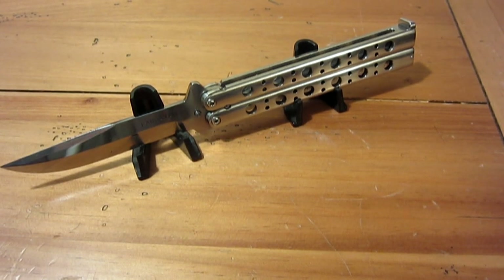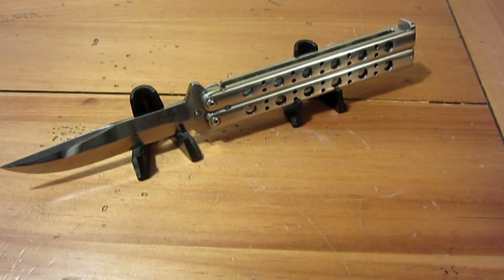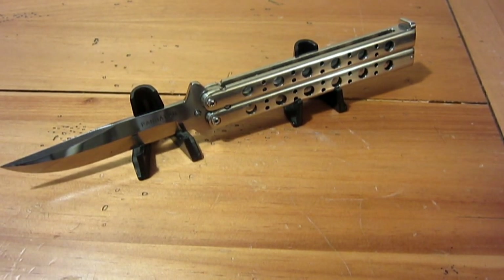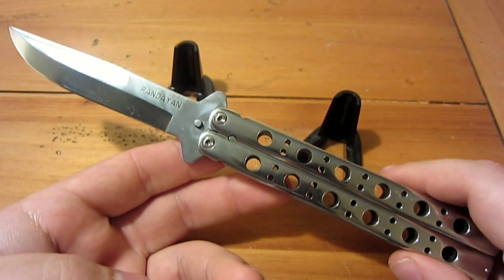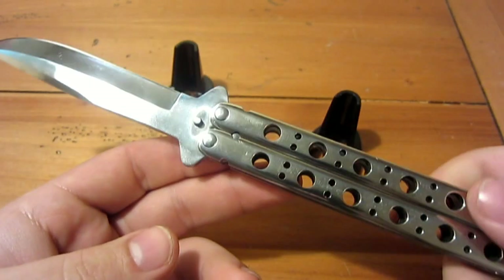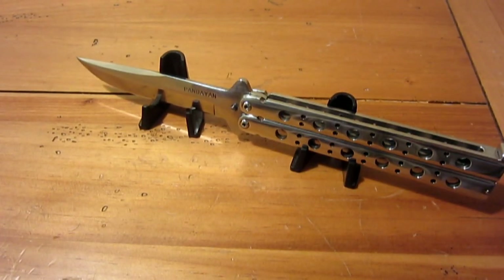A link to his website is in the description box. Check out his other stuff — those mini balisongs are much more affordable, around $100 to $150, and I think a lot of you would really like those. I don't own one yet but I'm looking to pick one up, and I'd expect the same quality in a smaller package. Anyway, it's an outstanding balisong, definitely worth the money. Thanks for watching, guys — hope you enjoy the rest of your day. Take care.